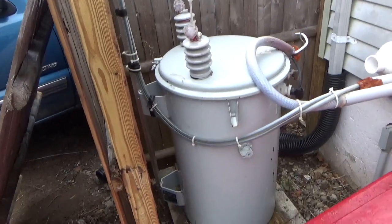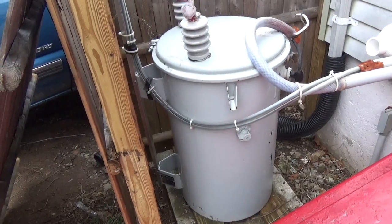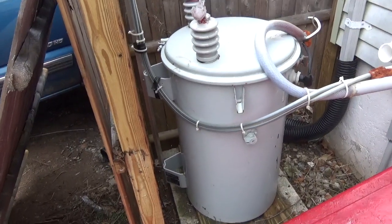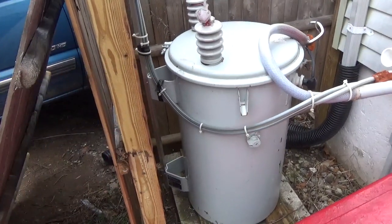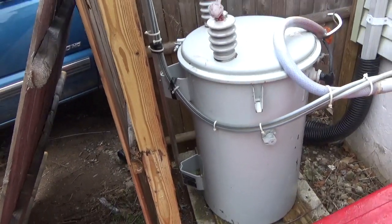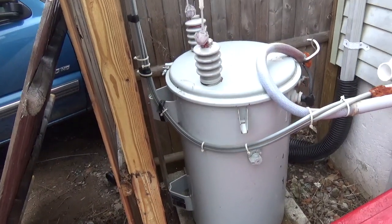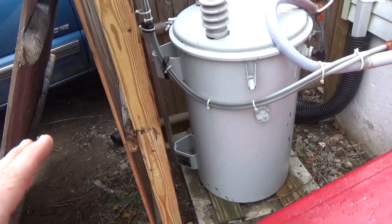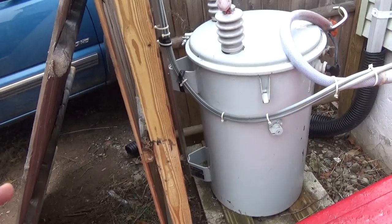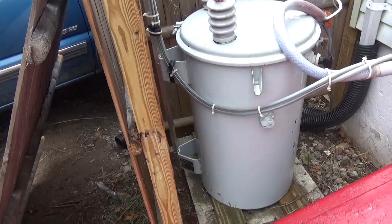I've been using these transformers for a long time. I purchased them from TNR Electric — they custom wind them to whatever voltage you want, brand new copper windings. This is still in the oil and I never utilized it to its full potential. It's 75 kVA — it's huge for what it was being used for — but the price difference wasn't much between a 75, a 50, and a 25, and it's free shipping.